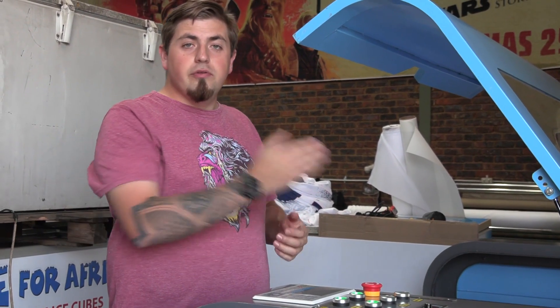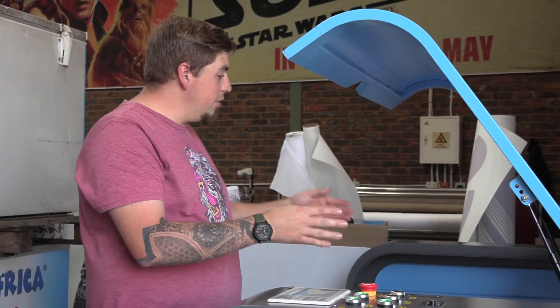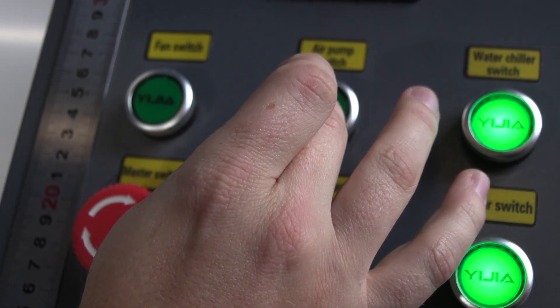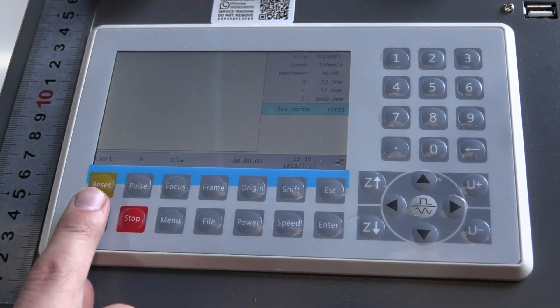Now that the laser is aligned to the origin point, we push Frame on the motherboard to verify the cut area. The frame runs within our material — we're happy with the alignment. We can now switch on our air pump and extractor fan, and push Start.